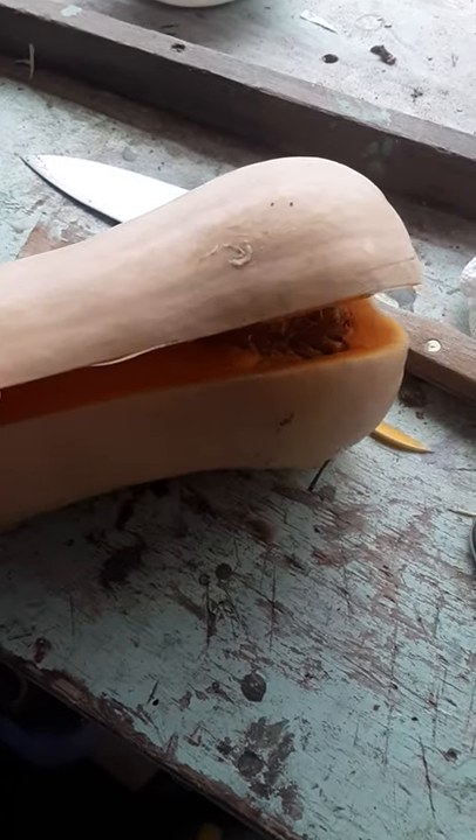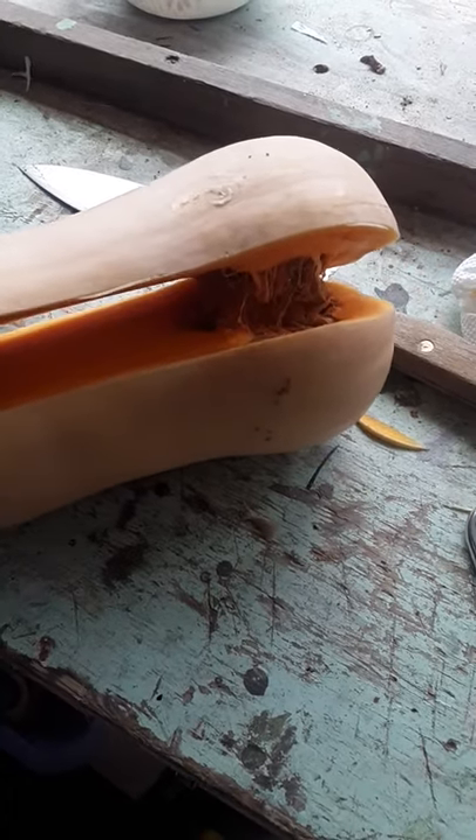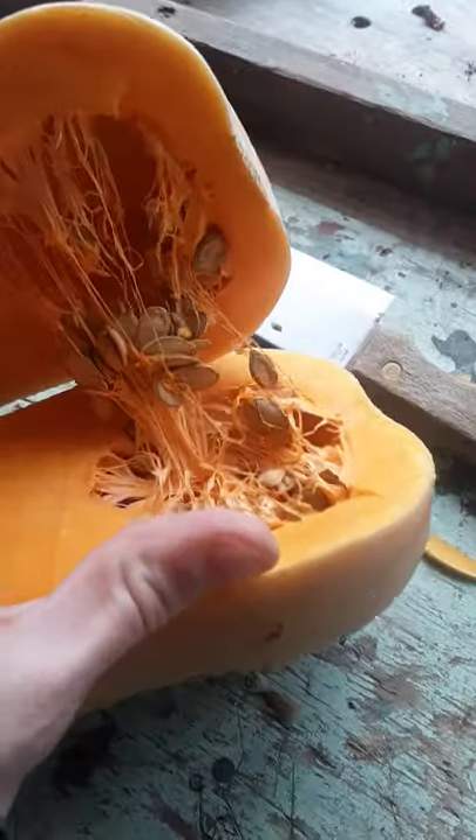Hey everybody, I have a butternut squash here, and I cut around the outside. I had to cut through this top part, but as you can see, we have some nice seeds in here.